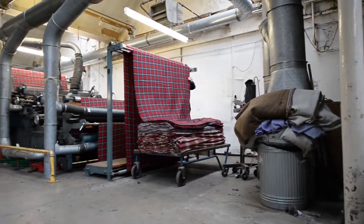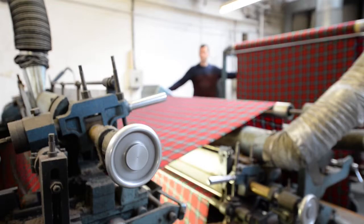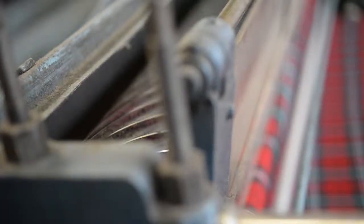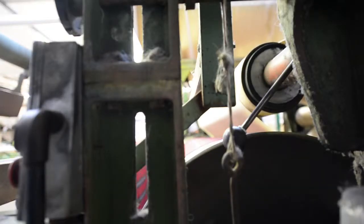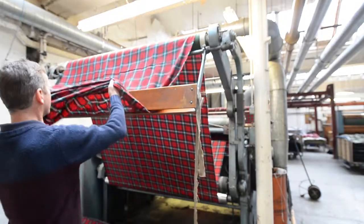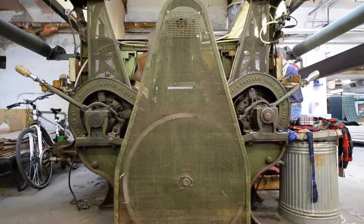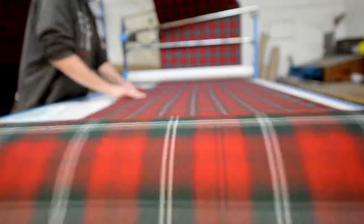Fabrics can take different routes through the dry finishing process depending upon the final requirements. The fabric is cropped where the surface hairs are finely cut or shaved to a precise length to ensure a clean, clear surface. Each process is thoroughly inspected at each stage. Pressing and stabilisation is done — this is called decating. Then a final inspection before rolling and preparing for dispatch.